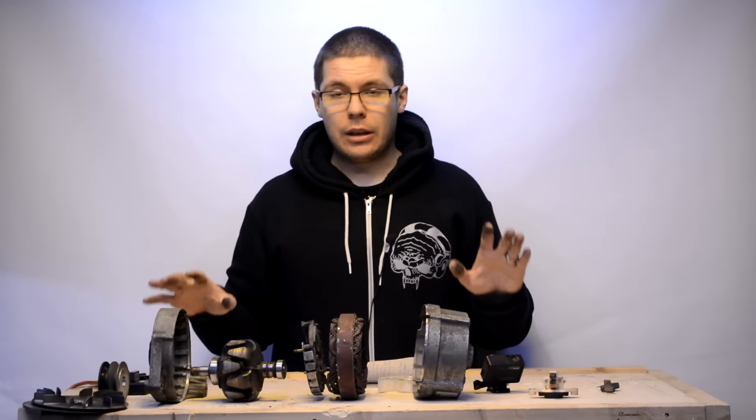In an alternator you have the chassis, then you have this inner component — I have everything here in Finnish so I don't actually know what these are in English. Basically you have this thing inside that rotates, you have the pulley wheels connected here, and you have two ball bearings — one here and one here — and these stay still while this rotates.